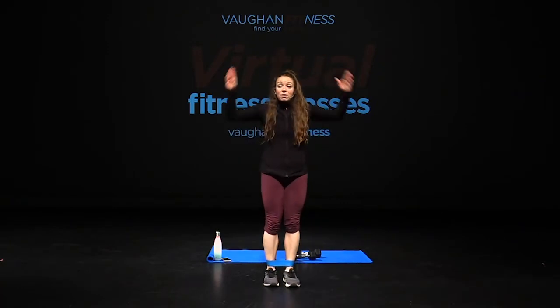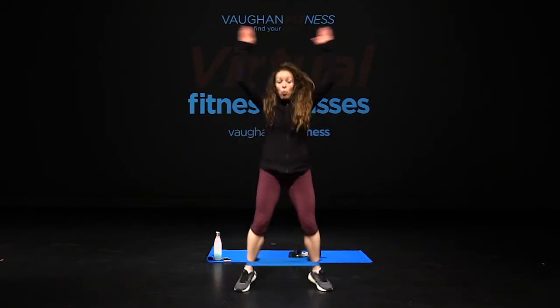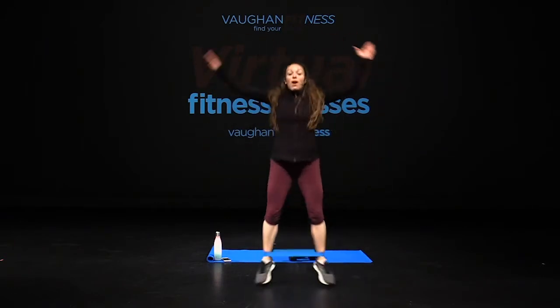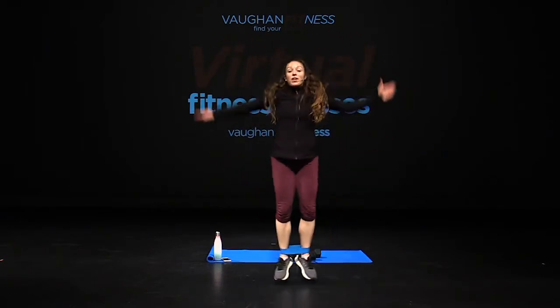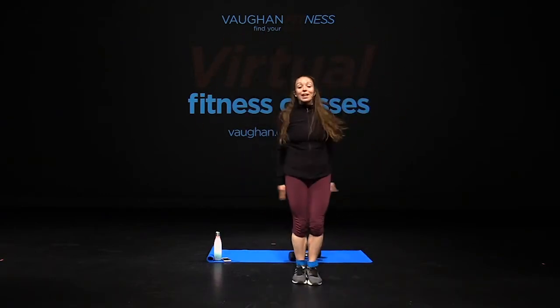Now we're doing our jumping jack with that band. We're ready to go. In four, three, two, let's go — one, two, three, four, five, six, seven, eight, nine, ten, eleven, twelve. Relax.